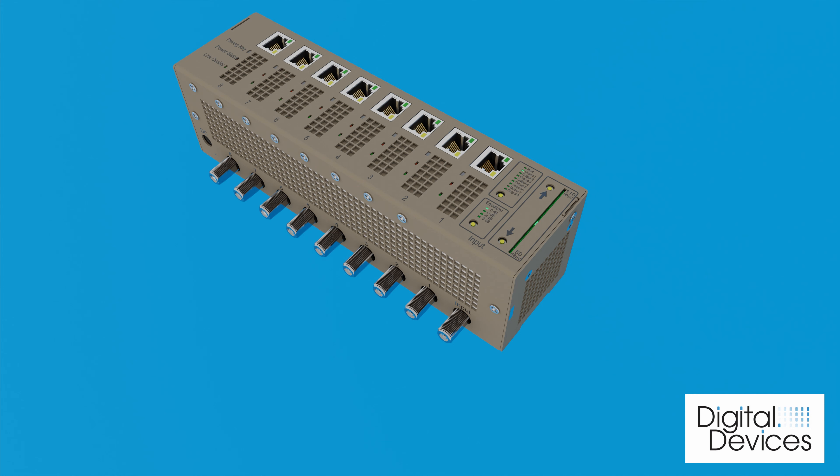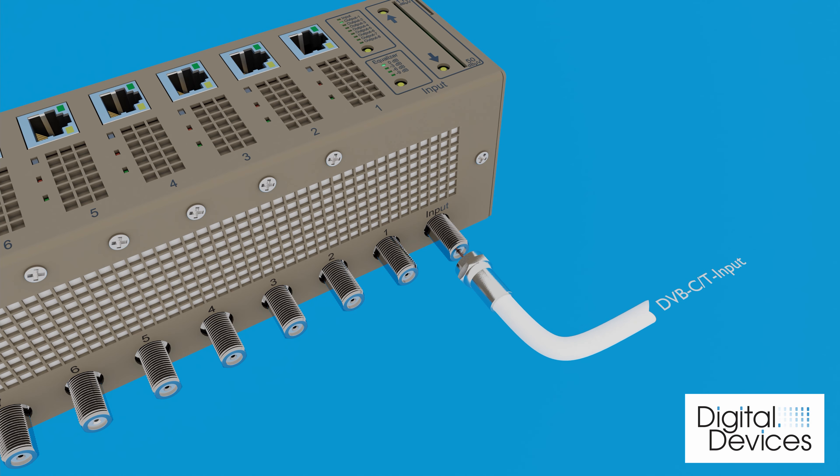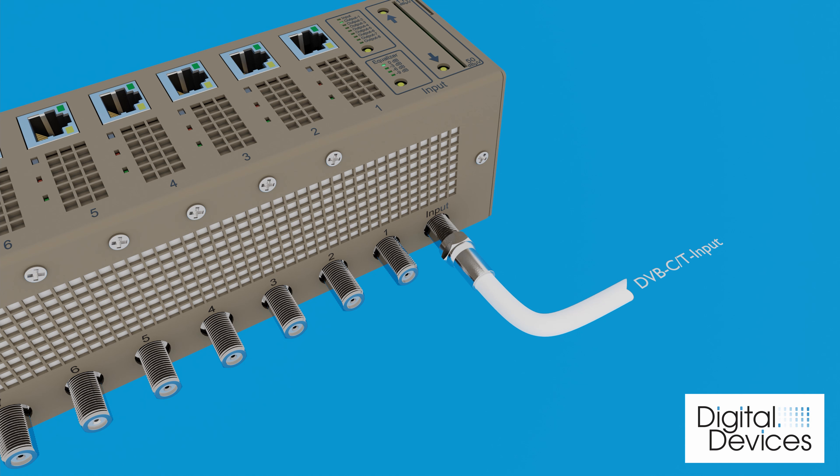To connect the AMP-X8 and the in-wall sockets, please follow the steps below. Connect the TV cable from the house transfer point to the input of the AMP-X8. Connect the first segment to output 1 of the AMP-X8.